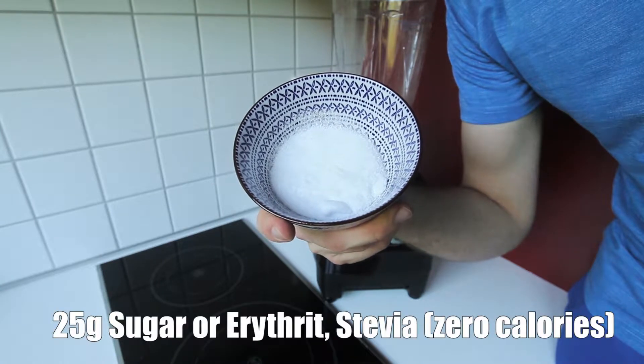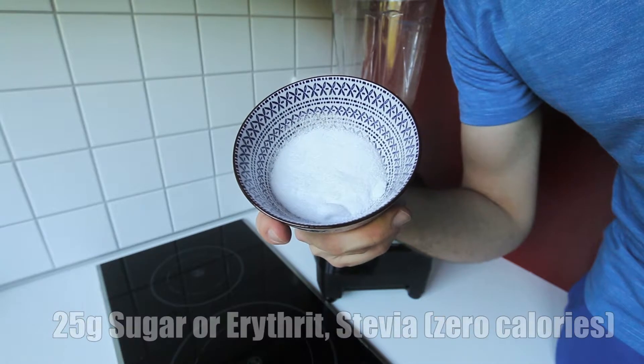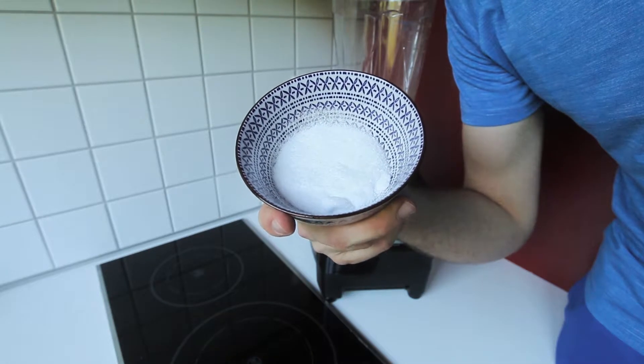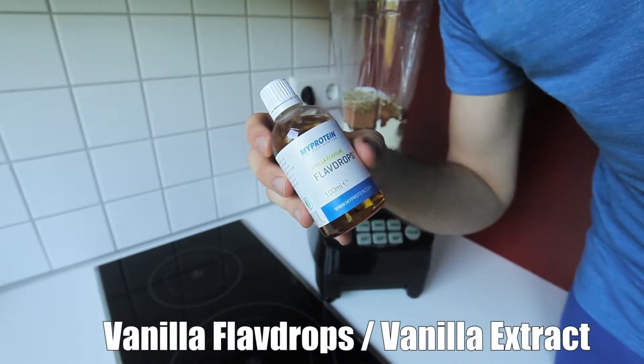What I've got right here is 25 grams of sugar, which is going to give our recipe a little bit more sweetness. Obviously if you want to cut out the calories from the sugar, you could use sugar substitutes like stevia or erythritol.